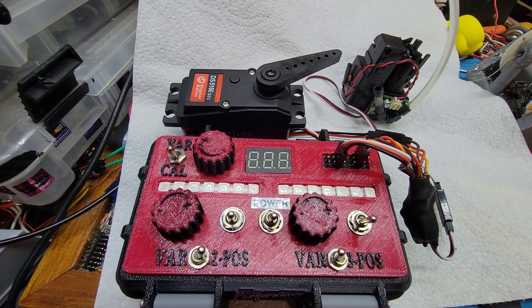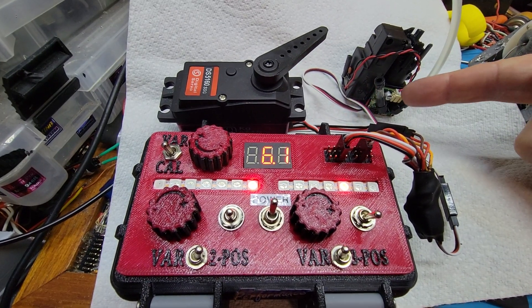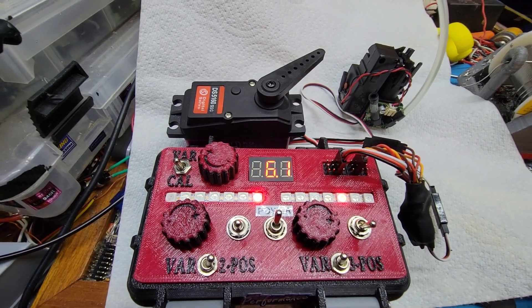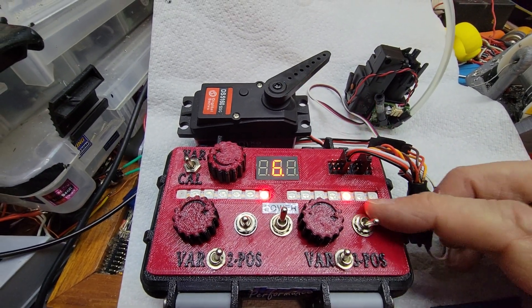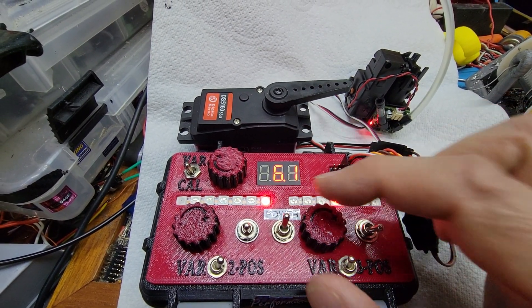So I'm going to turn it on, and this is flashing because it's unhappy — it's not getting a signal, and that's due to my controller here. And you can see that I can work the throttle. It's all fine.